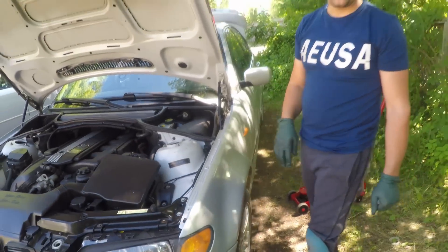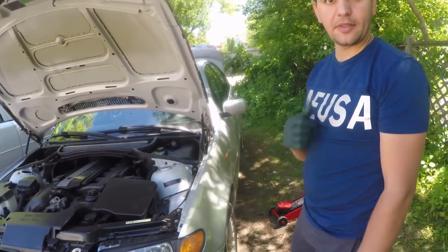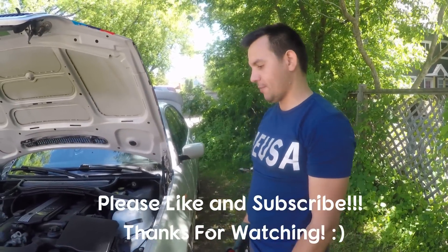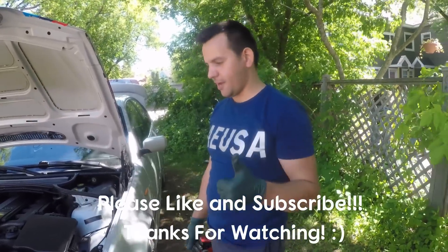Thank you guys for watching the video. If you find it helpful please give it a thumbs up, and please consider subscribing for more videos to come. I'll see you on the next one — until then, have a good time.